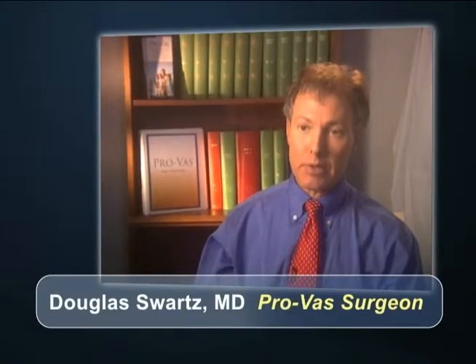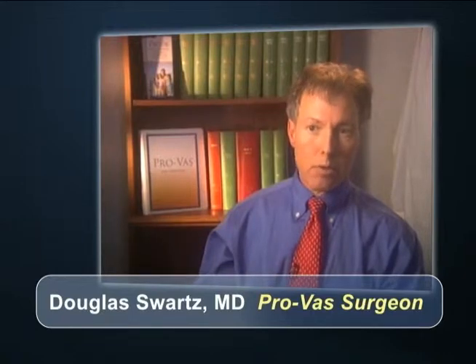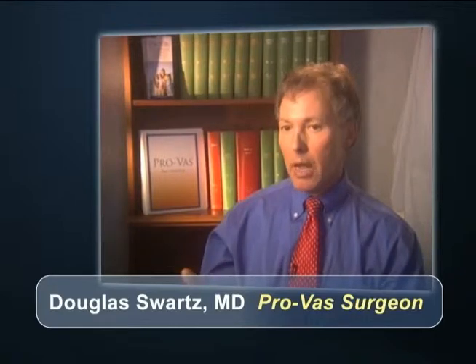The ProVAS procedure is a very fast procedure compared to traditional vasectomy. We've done them in as little as four minutes, excluding the time it takes to prepare the patient with shaving and antiseptic application. Times can vary, but it's such a simple procedure requiring only identification of the vas, isolation of a small segment of vas for the clip to be applied, and then you're on to the other side. Then you have a simple skin closure and you're done.